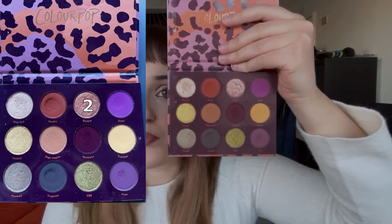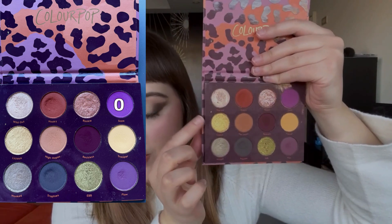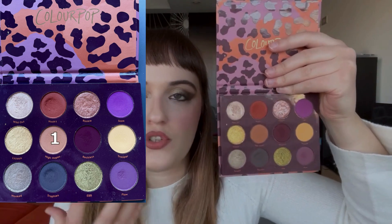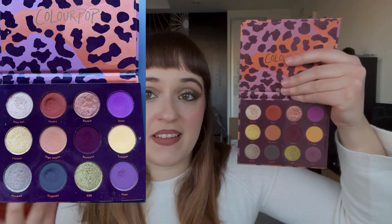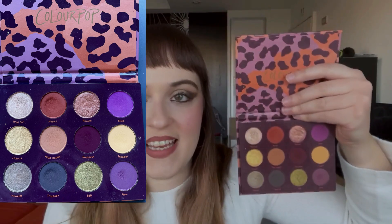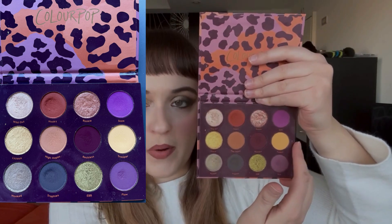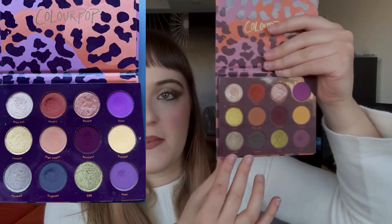Rookie l'ho utilizzato due volte. Non ho mai utilizzato Sister, il viola, né Licious, l'oro giallo, che trovo assurdo. Ho utilizzato una sola volta High Hopes, questo color cammello marroncino, perché spesso ce l'ho nella palette del Project Level Up o nella Naked It, quindi non mi viene da pescarlo. Non ho mai usato Reckless, un bellissimo color borgogna — non è un ombretto ma un pigmento pressato. Ho utilizzato Trooper, il giallo opaco, quattro volte: non è molto pigmentato ma lo adoro nella piega come transizione, perché con i miei colori naturali non stona.